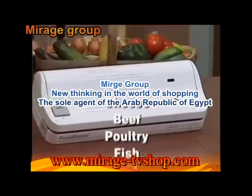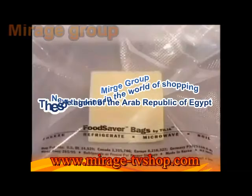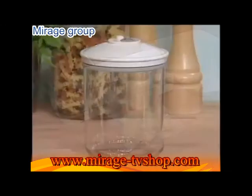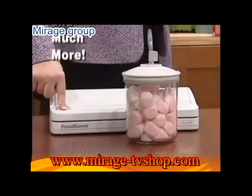The Food Saver will keep cheese, beef, poultry, fish, and fruits and vegetables fresh. They'll stay fresh for up to three to five times longer in your freezer, fridge, or even your kitchen cupboard. The Food Saver Compact 2 also comes with a handy canister that keeps biscuits, crackers, nuts, and even brown sugar fresh three times longer.